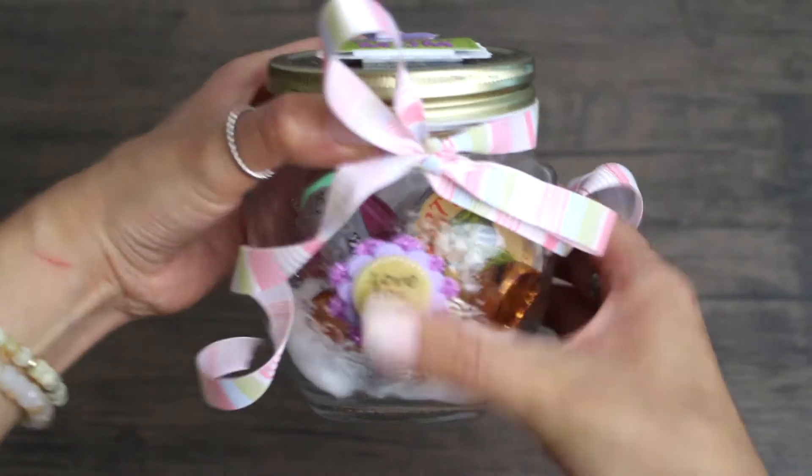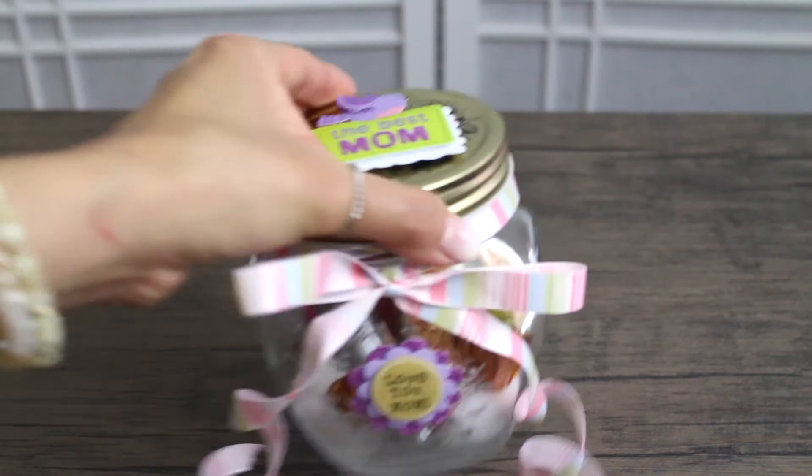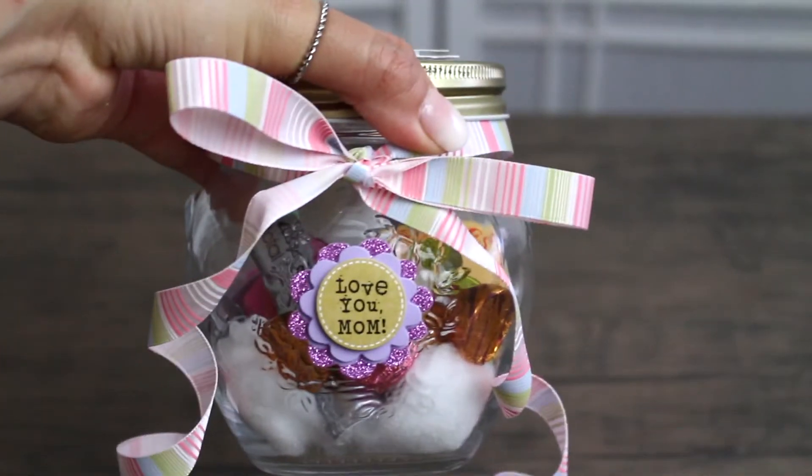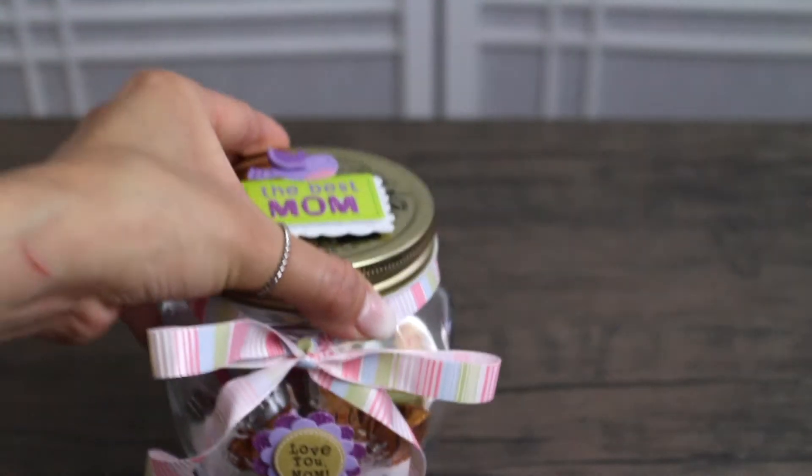It says Love You Mom. I think it was just really pretty. Of course, you can add whatever you want in these jars. I thought it was really, really cute — simple, cute, and creative.